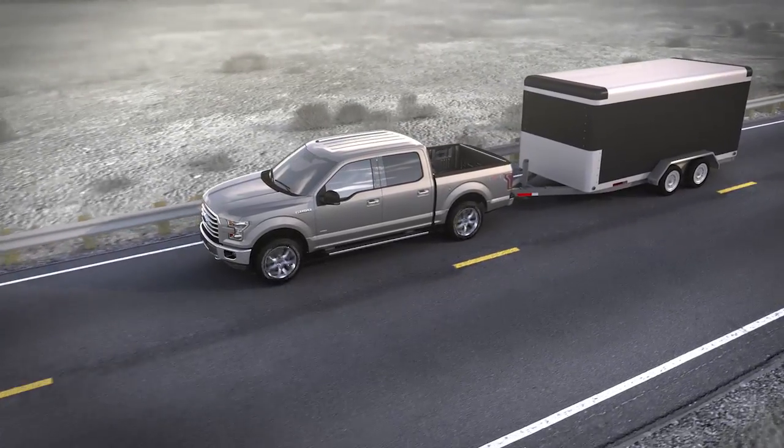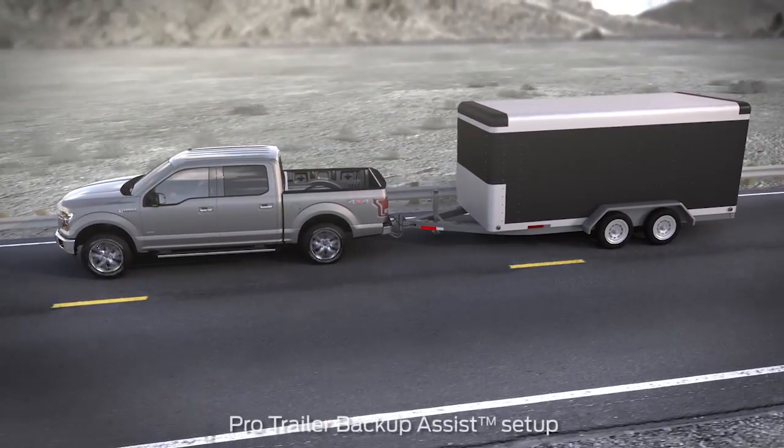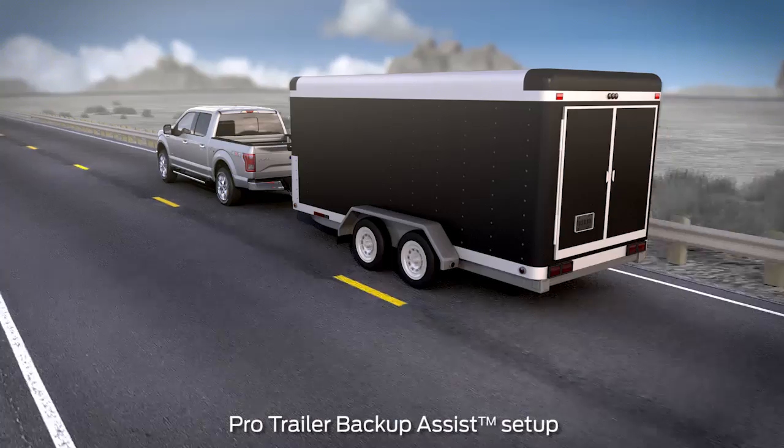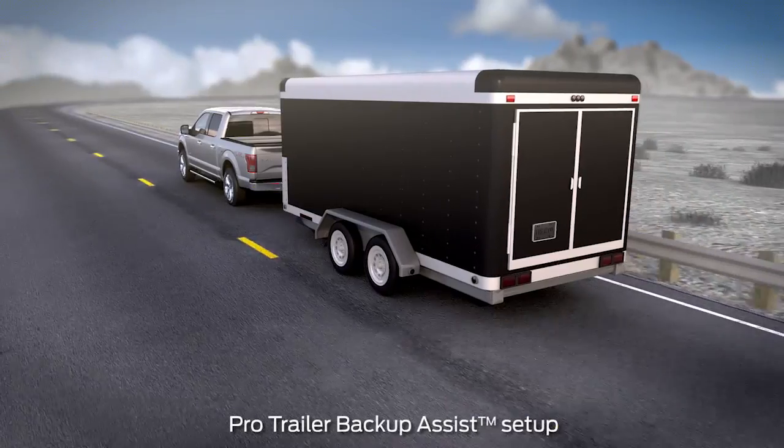Did you know that your vehicle may be equipped with a convenient feature that can help make maneuvering a trailer in reverse easy? It's called Pro Trailer Backup Assist, and there are a few steps you'll need to do first in order to use it.